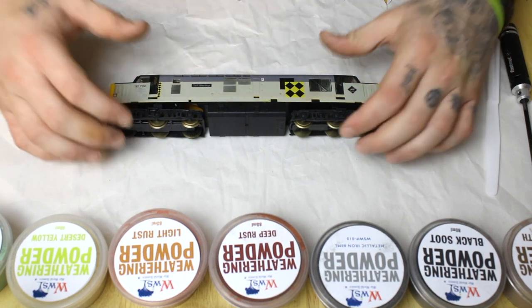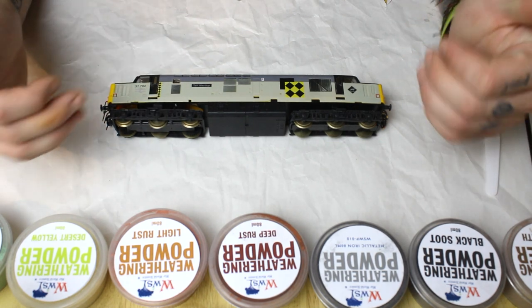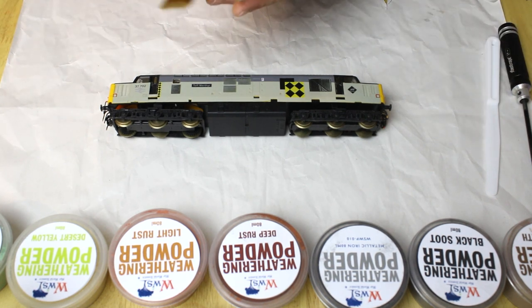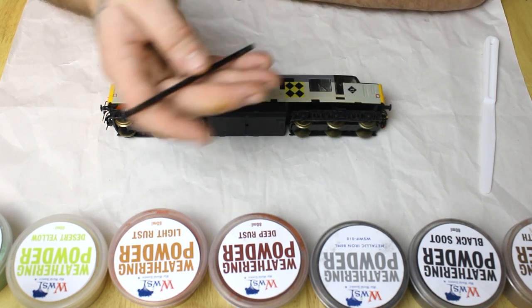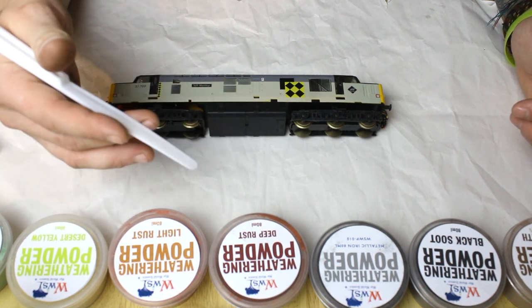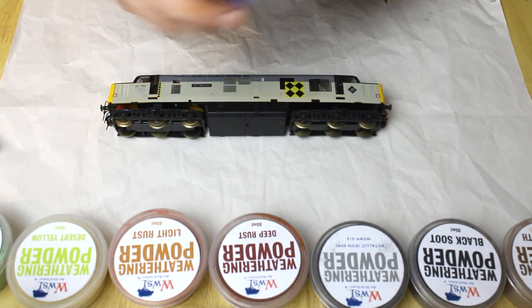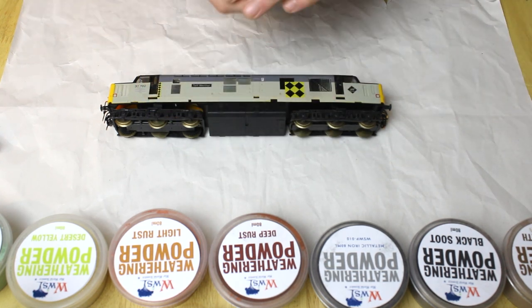Getting started with the things you're going to need: obviously your weathering powders, which I'll talk through as we come to them, and your engine or model. You're going to need an array of different brushes — from flat to detailing brushes. You'll also need a small screwdriver to remove detailing parts so they don't get damaged during the weathering process. You'll need a few cotton buds, a spatula or spoon to decant the powders when we mix them, and a set of gloves — trust me, you're going to need those; it gets very messy.